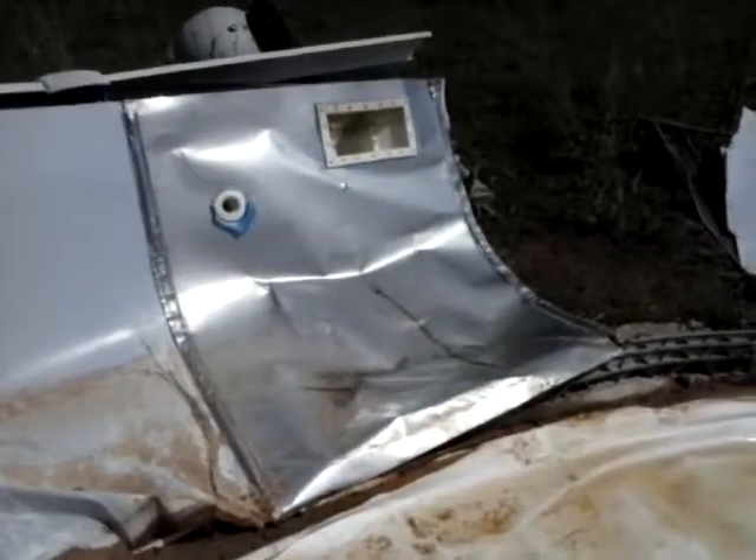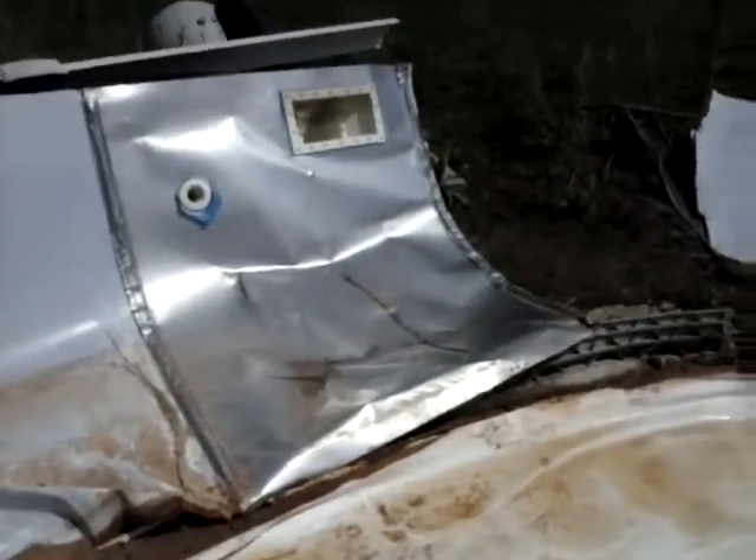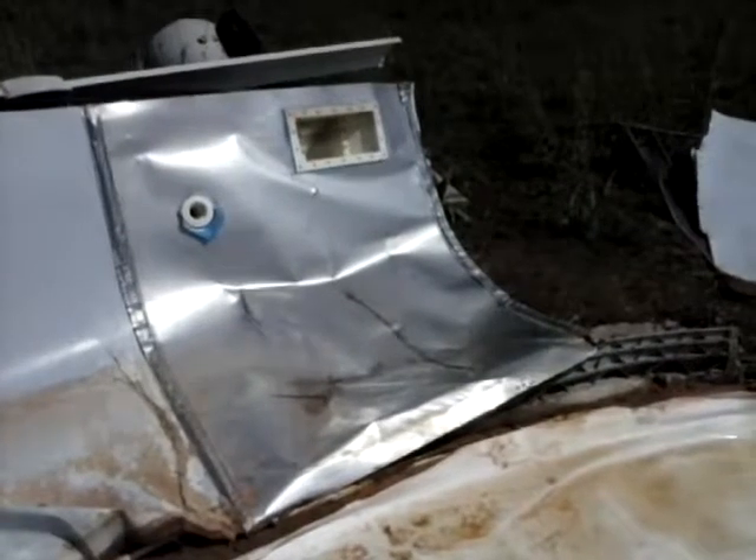Again, that is a stainless steel plate. It ain't pretty.